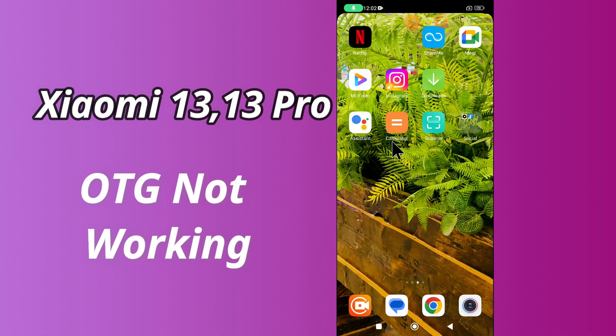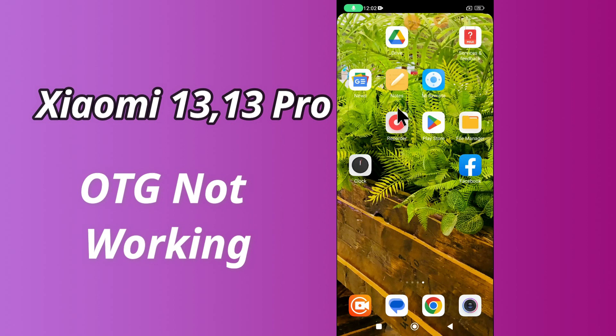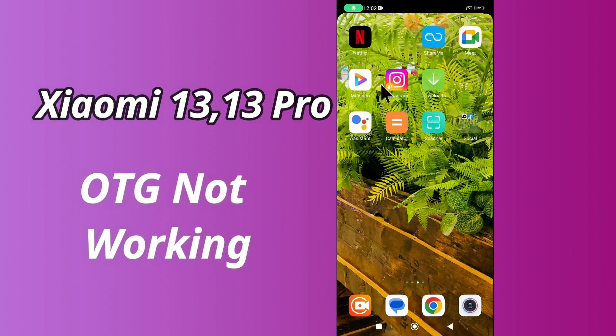Hello everyone, hope you are doing great. Welcome to my YouTube channel. In my today's video, I'll be telling you how to fix OTG not working problem in Xiaomi 13 and 13 Pro.